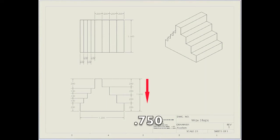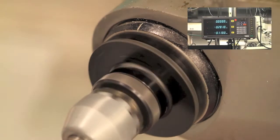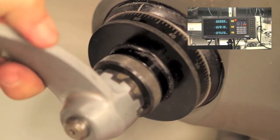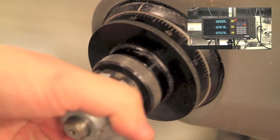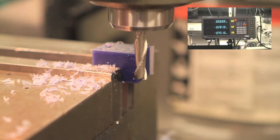To make the first step, raise your part seven hundred and fifty thousandths — that's seven and a half rotations in the Z axis. Be sure to relocate the crank handle to the right side so the free play of the machine is consistently in the same direction. The steps on the right side of the part are in increments of two hundred thousandths. Move your part to the right, then cut from front to back.